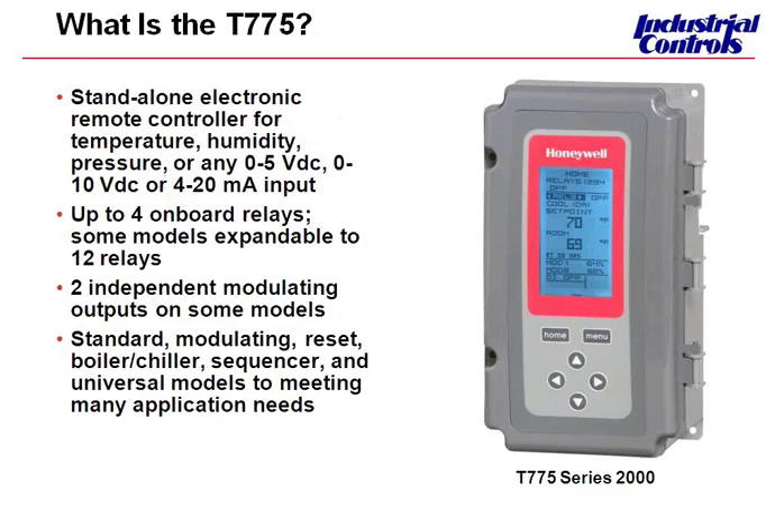What is this T775? Well, it's a simple-to-use stand-alone electronic controller. By stand-alone, we mean that it's non-communicating, so you don't have to worry about BACnet or LON or having a front end to it. It's a stand-alone controller for stand-alone applications. The fact that it's non-communicating makes it very simple to use and very affordable. This Series 2000 was released in mid-2007, and since then it's had really great success out in the field. It's by far our most popular controller — our customers find it extremely easy to use and extremely versatile.